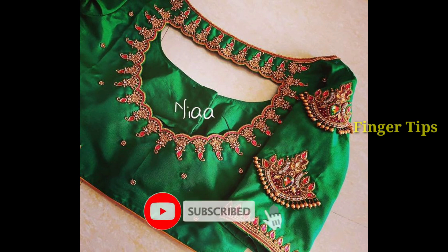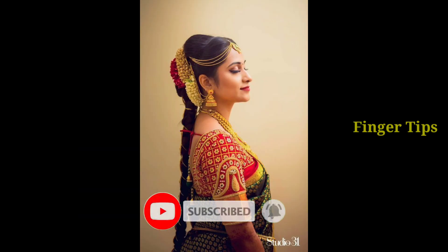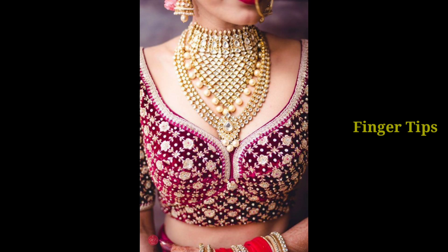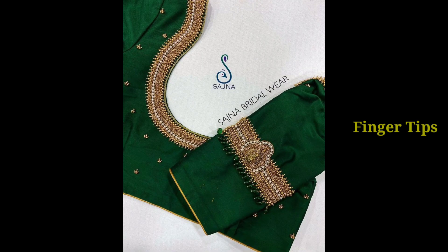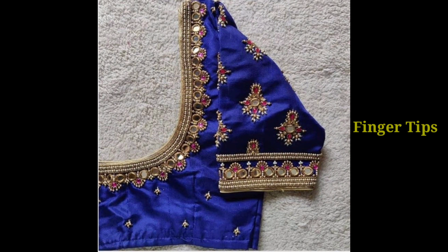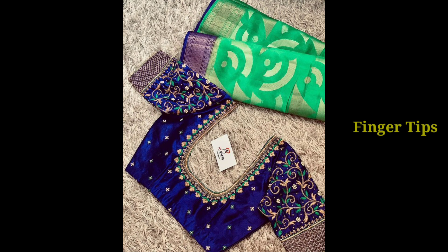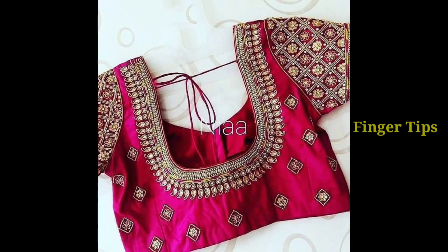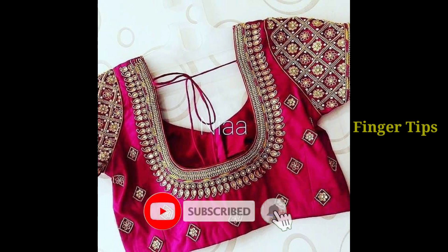We will be able to get a notification to you. We will be able to choose our collection and get a video. We are going to use the new collection.